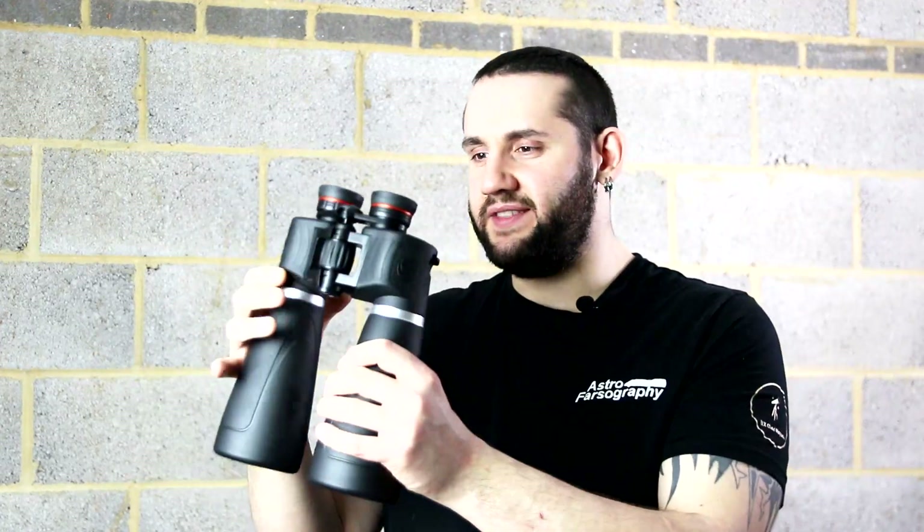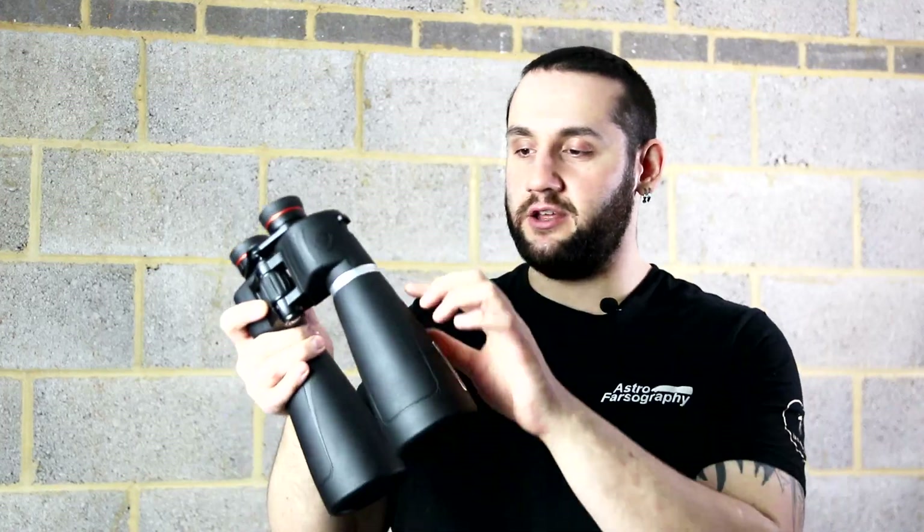Aesthetics and appearance really matter to me, and to that end the SkyMasters look really nice. They're not sleek but they also don't have an industrial look either — it looks like they've actually bothered to do some designing on them. I particularly like the silver accent rings.